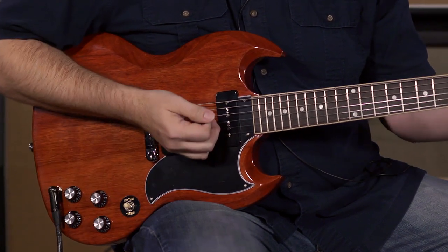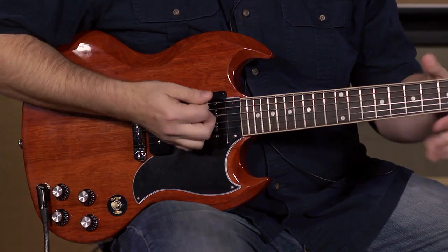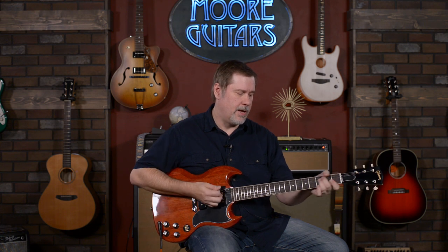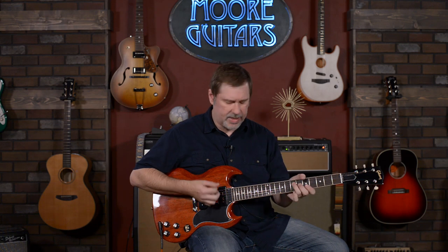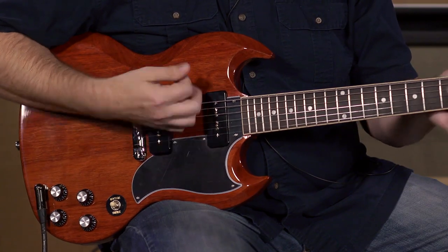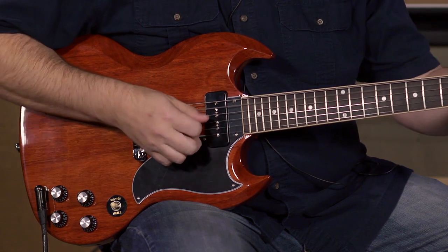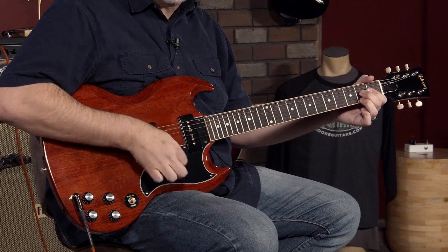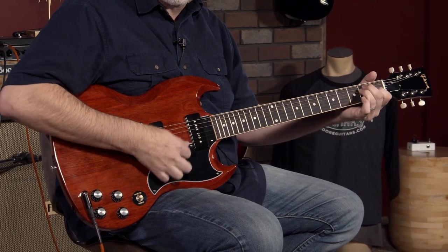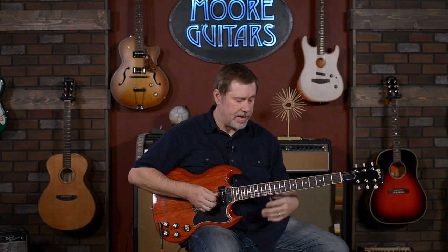We'll go to the middle position — it's actually pretty nice. In the middle position, I think they do kind of have a little bit of that in-between single coil sound. And the neck clean, I think, has a great sound.